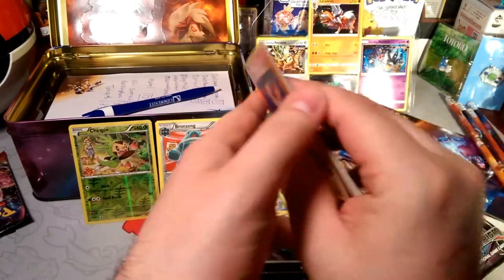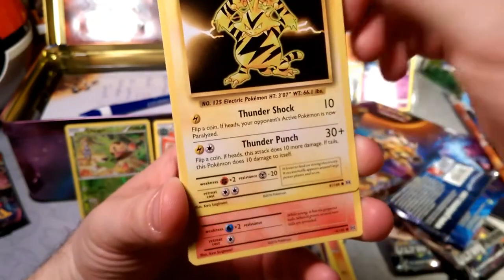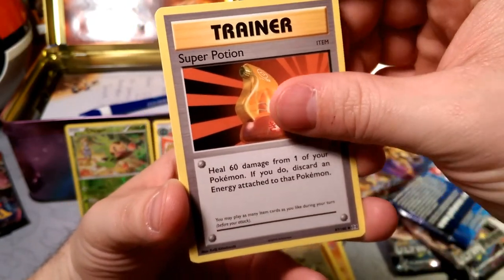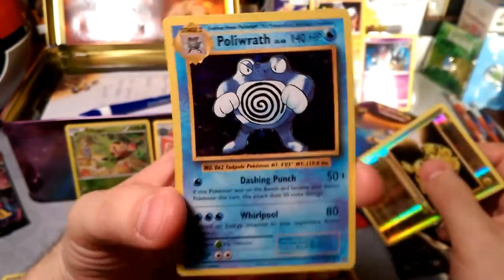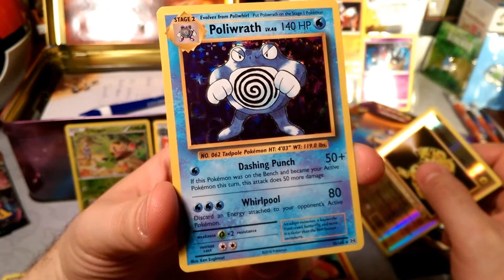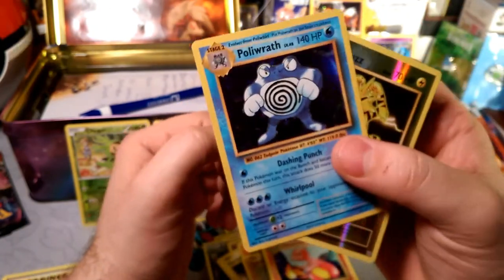We do have something good in the Evolutions pack, so let's open it now. We got the fiery Horde Gen One Pokémon, a Drowzee, Electabuzz, little fiery Vulpix, Sandshrew again — I like Sandshrew. A DCE — my fave — Super Potion, a Charmeleon. Reverse is an Electabuzz — so shiny! Our rare is a Poliwrath holographic — whirlpool damage when it's on your bench and becomes active. Opponent does 50 more damage for one energy, so 100 damage for one energy. This is almost like Golisopod, but Golisopod destroys this.